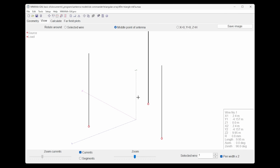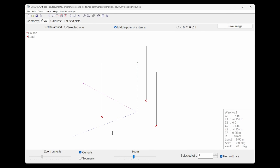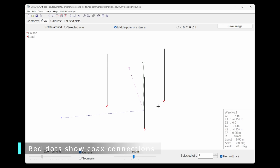This is MMANA — it doesn't look very much at the moment but we can reopen our 40 meter triangle. This is a free piece of software; I've done videos on this — just search YouTube for 'DX Commander and MMANA' and you'll find tutorials on making your first model. This is three verticals modeled on the 40 meter band, though fundamentally it's the same on any band.